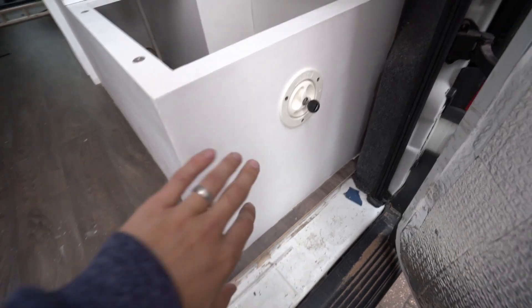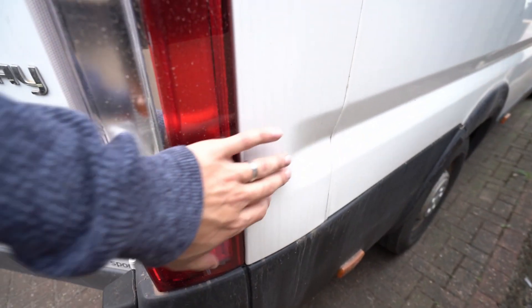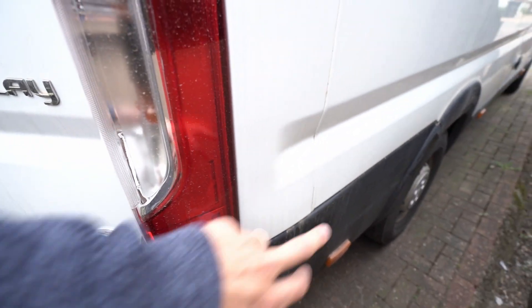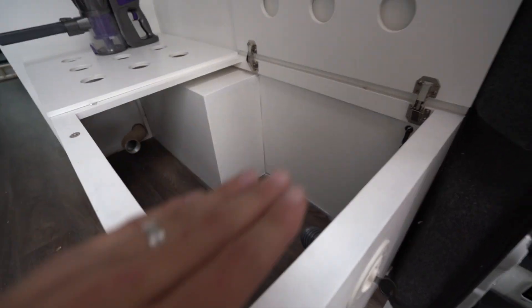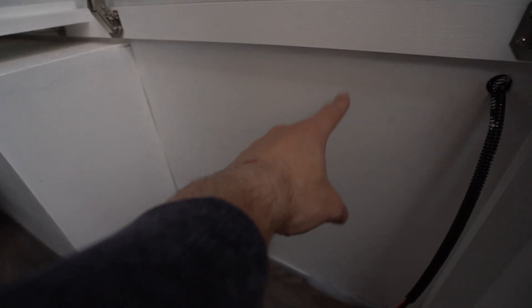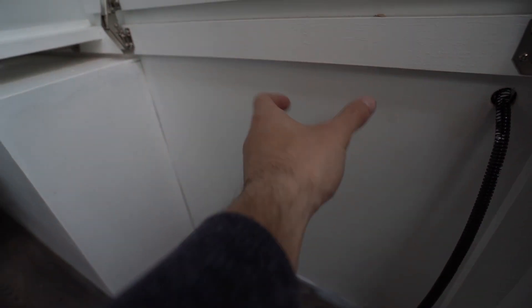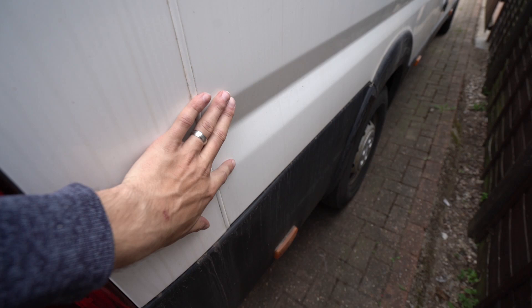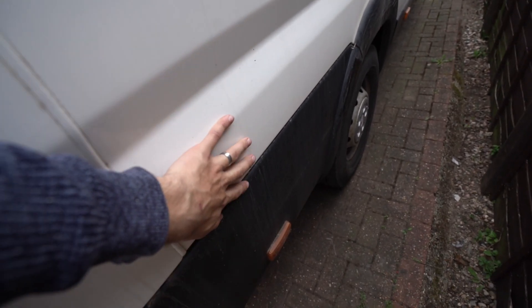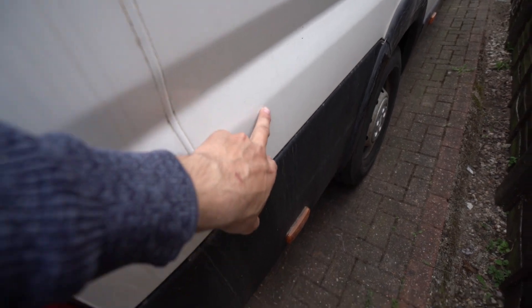Some of you might be asking why I installed this here instead of from the side of the van like a lot of people do. The problem is we're having a bench style bed, so the highest we could put it would be somewhere around here, and that happens to be where the ridge line is — slightly annoying — and also it's too big to fit in this gap.